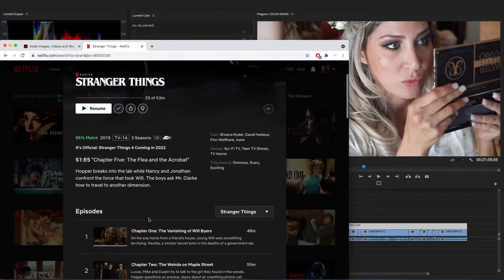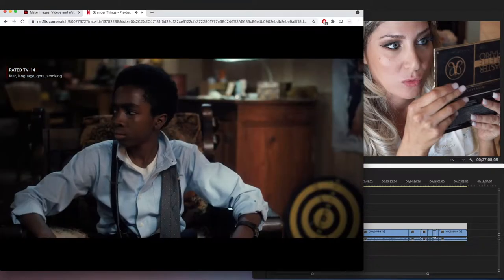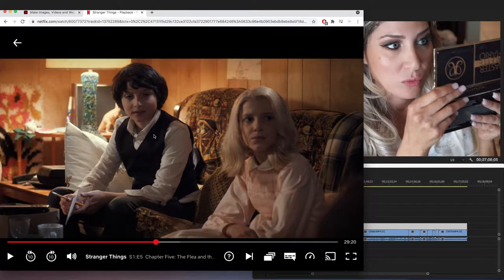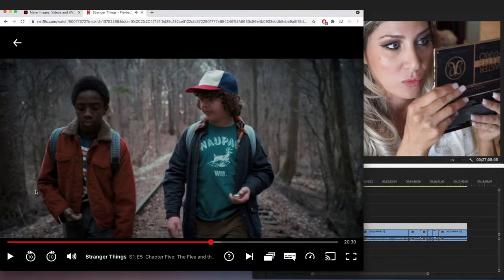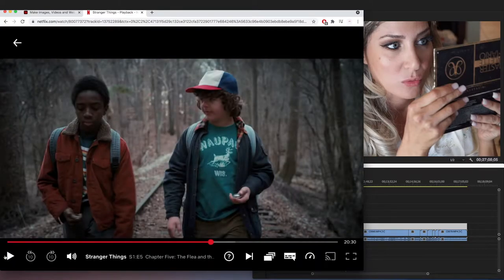Stranger Things is a show on Netflix set in the 1980s. The way they dress, the music — it's all that 1980s techno vibe. The cars, the clothes — everything gives you that 1980s feel. So if you want a color grade like this, you have to make your film look more like a film camera as opposed to a digital camera — because that's kind of the color grade I was getting from this film.